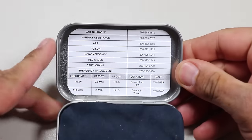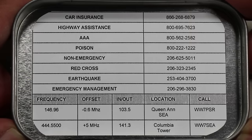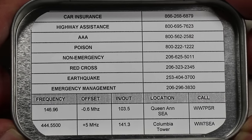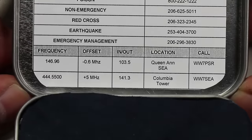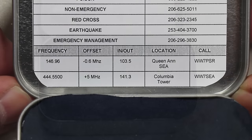On the lid itself, I have a label with various emergency numbers: car insurance, highway assistance, AAA, poison control, non-emergency, the Red Cross, earthquake emergencies, and emergency management. Some of these are local numbers. At the bottom of the label, I also have a couple of popular local area amateur radio repeater information, just in case.